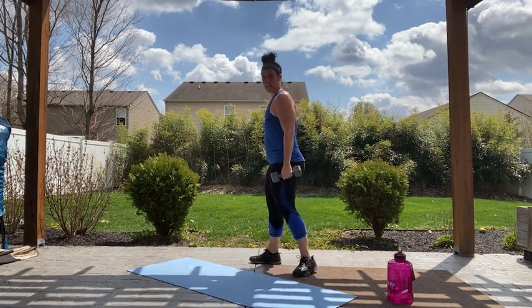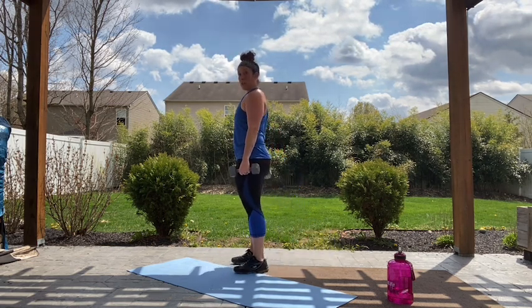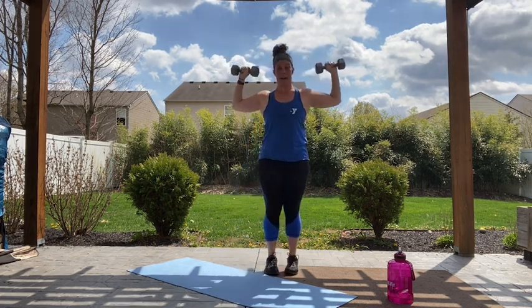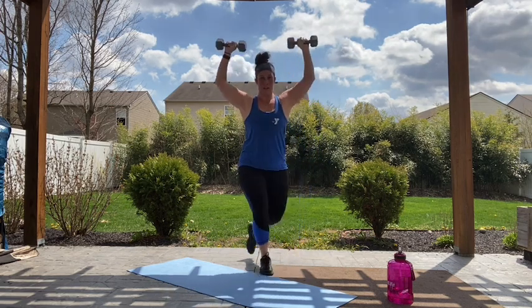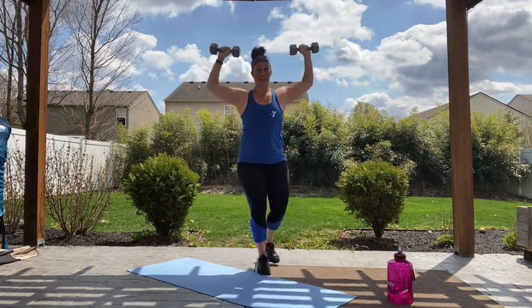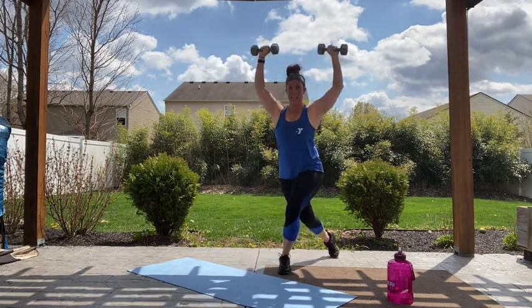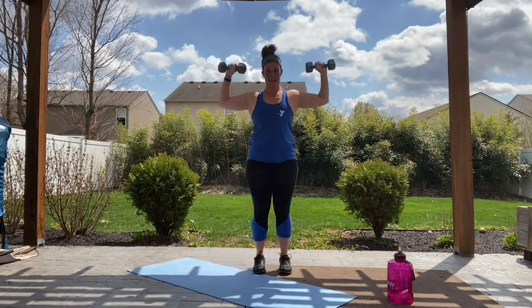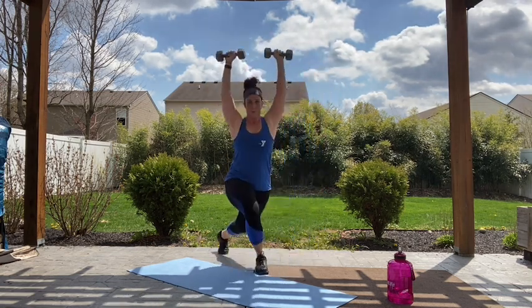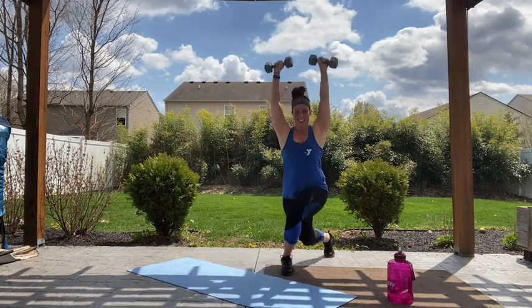We're moving into our curtsy lunge with our shoulder press. From the side, I'm taking my leg and crossing back, sitting down, and then returning back to center. Stepping back and across, arms are up. Let's go — down, back up. Chest is staying lifted and I'm stopping those weights in a touchdown. Still trying to keep your hips facing forward with that slight crossover, driving down to that forward heel and returning. Shoulders are on fire! And relax, shake it out.